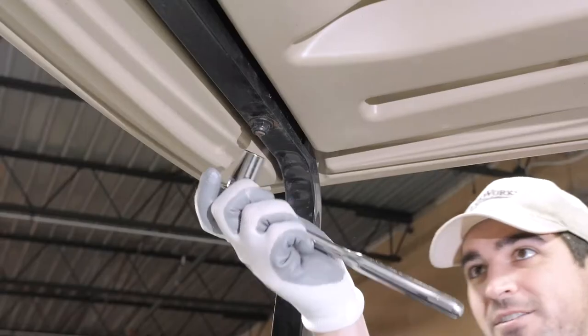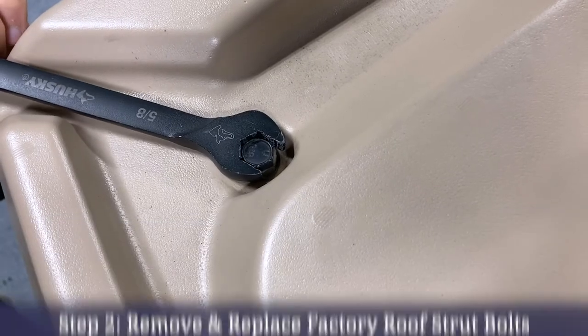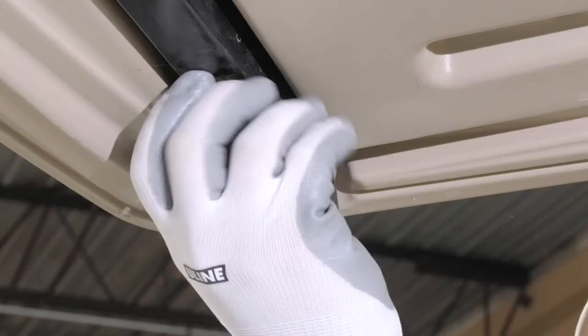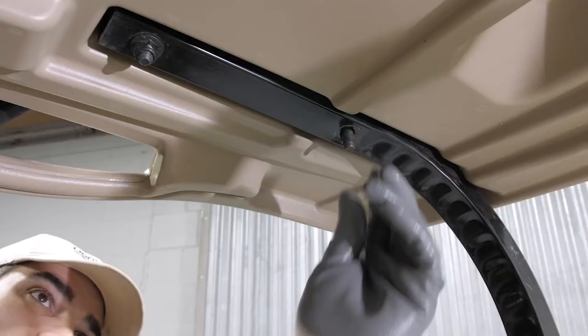To install the headers, remove the outermost roof strut bolts using a 5/8ths wrench and ratchet to loosen the bolts. Repeat the process on all of the remaining bolts.